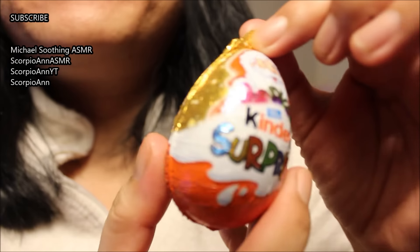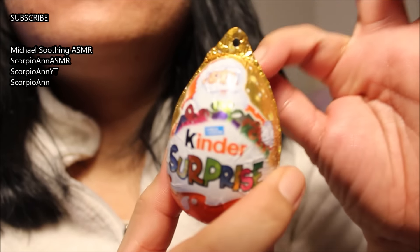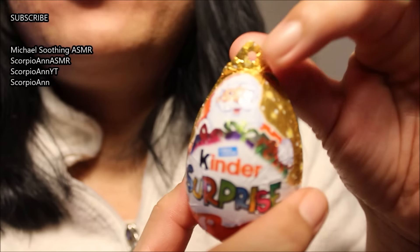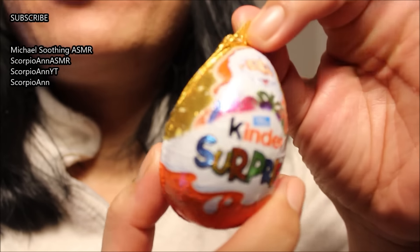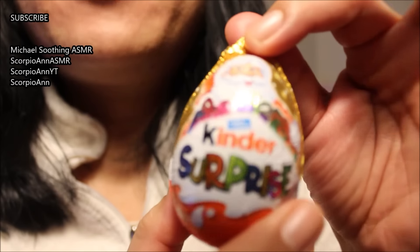Hi guys, so I have this Kinder Surprise. I know it's really for the Christmas tree, but I couldn't make the video before so I'm making it now because baby Maria wants to play with a toy.